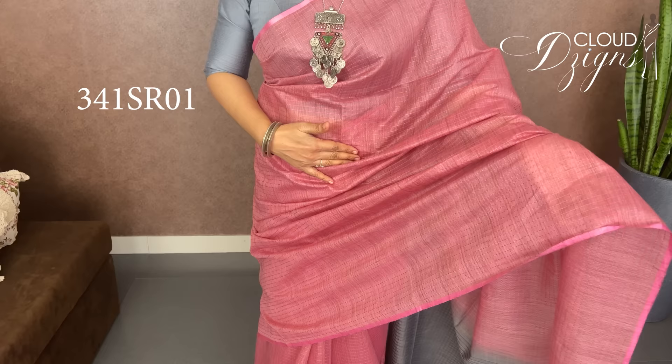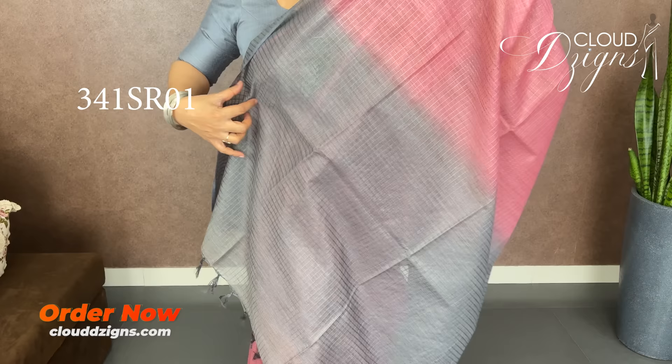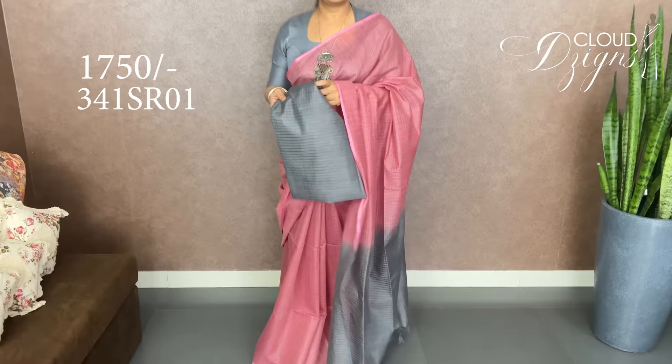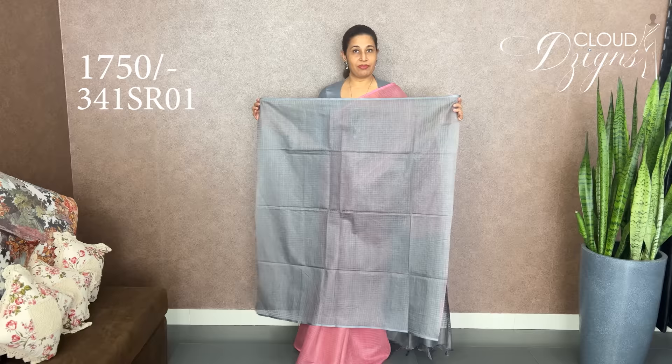It is not a plain body, it is not a border — it is a beading, a light beading. This pattern is grey. It is a check design — this is the special blouse.